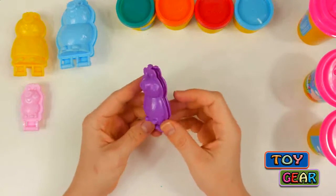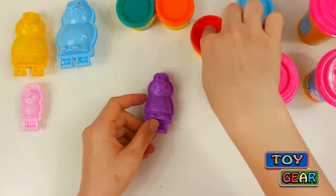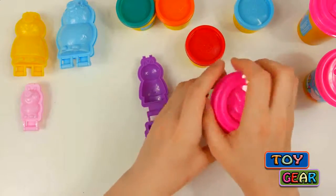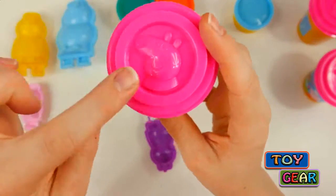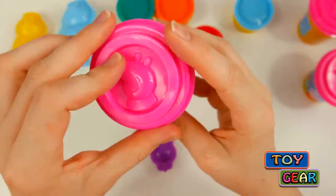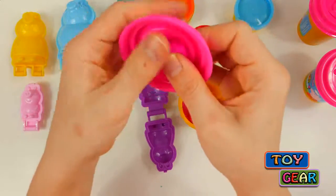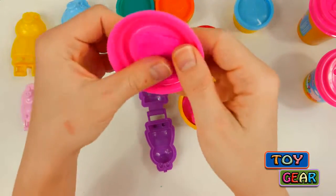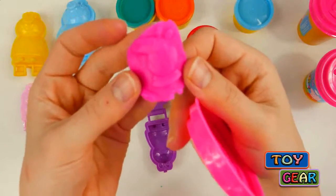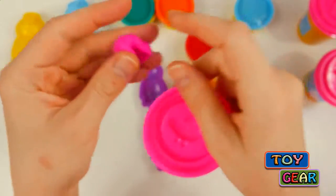So let's get molding, starting with Peppa Pig. For Peppa Pig, we're going to need some pink dough and some red dough. This can has a picture of Peppa Pig on it — you see? We can take some dough and push it on the inside, and when we pull it out, we get a stamp of Peppa Pig. Cute!